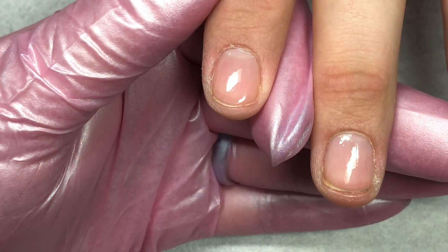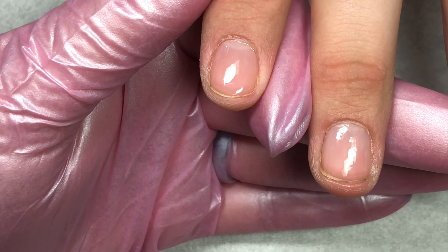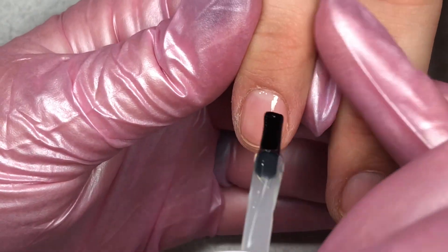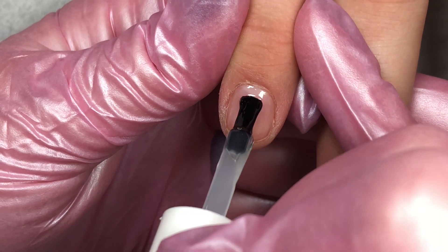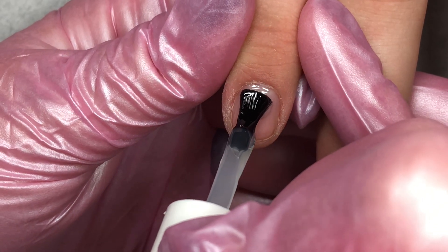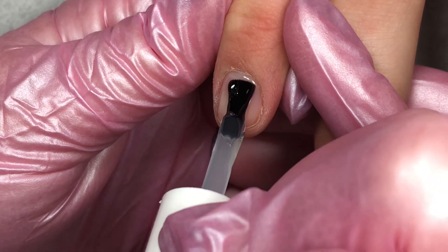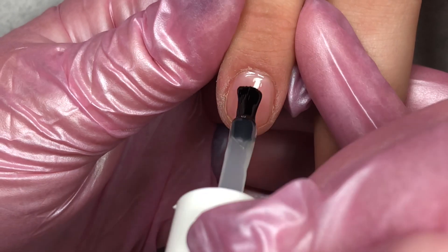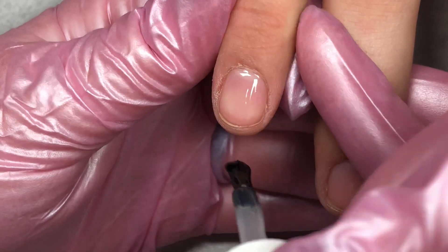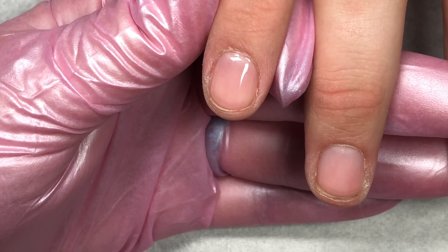I have prepared the nail with a manicure doing cuticle work and shaping, and then applied Famous Names Boost. For the Jimmy Gel, I am going to apply a nice thin layer and do not cure this thin layer. Apply a nice thin layer of the Jimmy Gel, making sure to keep it away from the skin. It will kind of smooth itself towards the skin following where the boost is.